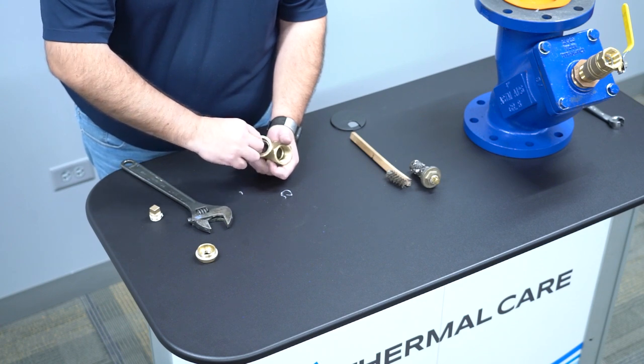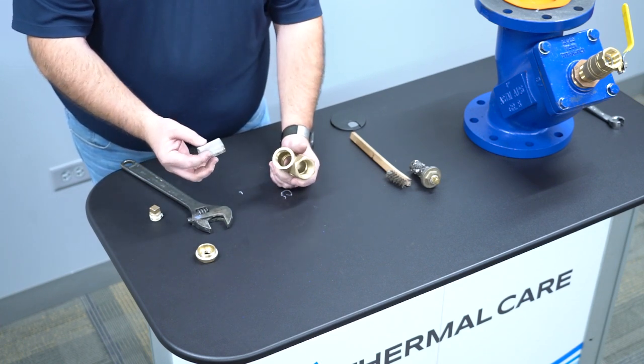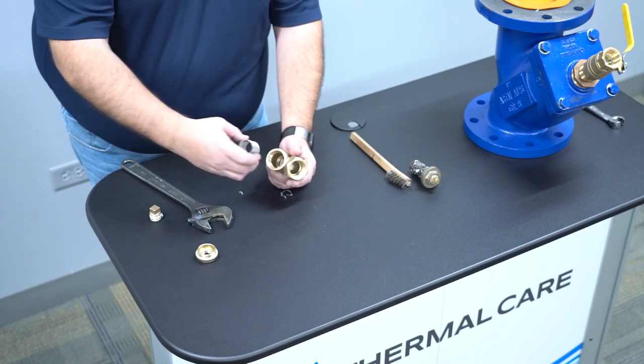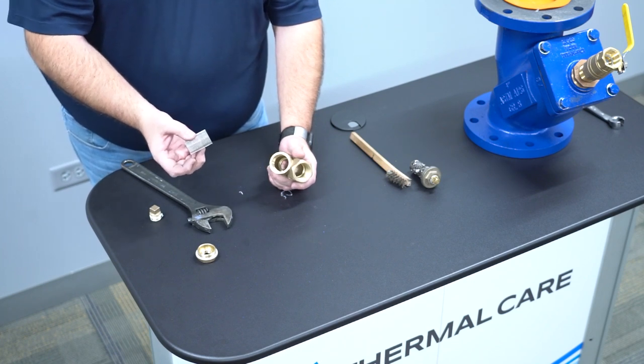Behind there is a strainer. Just like the larger style strainer, the strainer itself has a seated bevel inside of it that the strainer sits in. Once you're reassembling it, please make sure it's reseated.